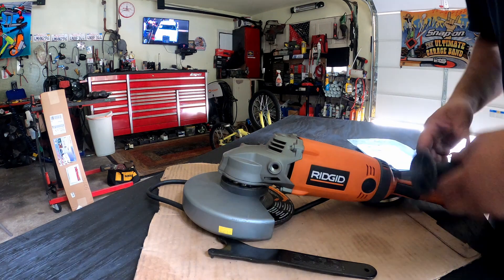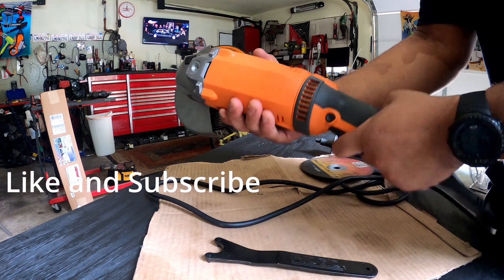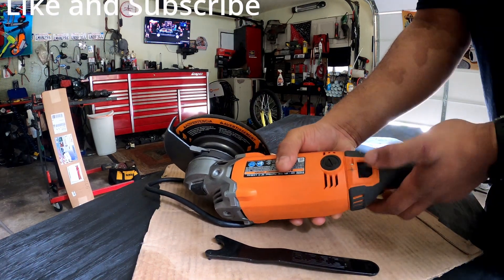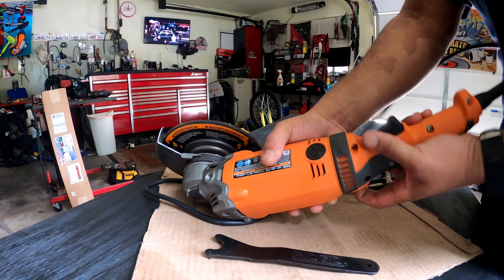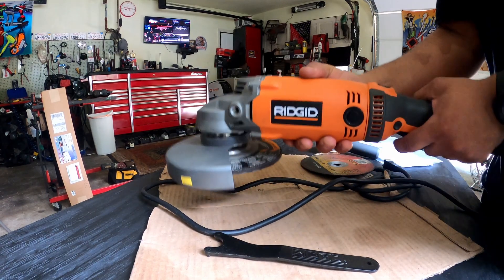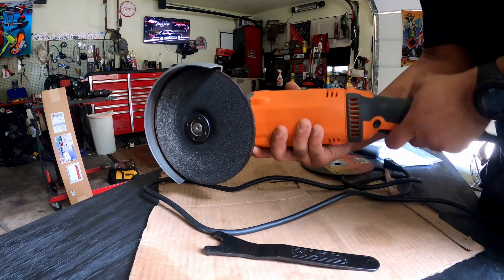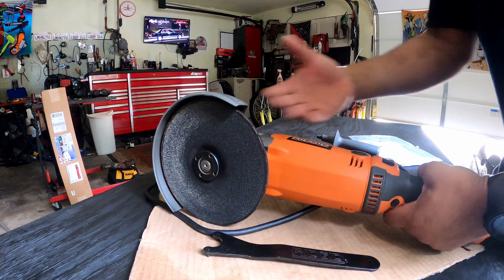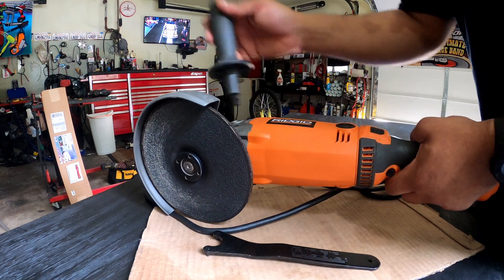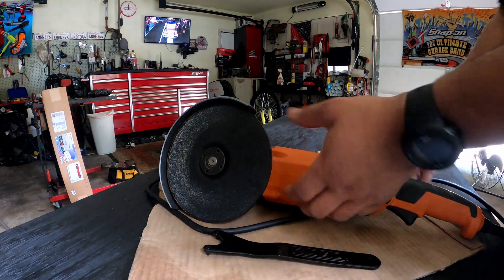On top of that, this handle can turn in three or four different positions also. You just hit this lever here and you can turn it whichever way you want. If you're grinding like this you can hold it like this; if you need to go this way and need the trigger to go down, turn it that way. However you've got the handle on one end, you know which way to put the handle on the other end. I found that pretty cool — you can basically hold this thing however you need to.